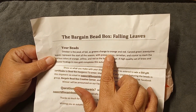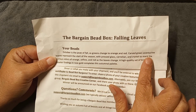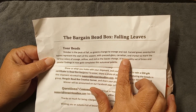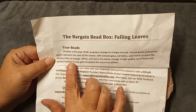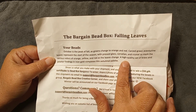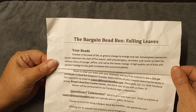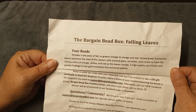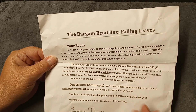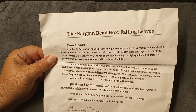I love Halloween — to me that's the only holiday there is! The description says: 'Your beads — October is the peak of fall as greens change to orange and red. Carved green aventurine leaves represent the start of the season, with pressed glass, carnelian, and crystal to mark the various colors of orange, yellow, and red as the leaves change. A high-quality set of brass and pewter findings in rose gold complete this autumn palette.' Oh my goodness, that sounds amazing!